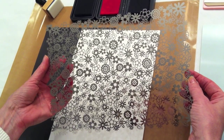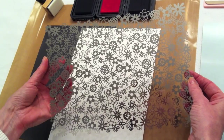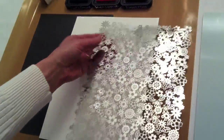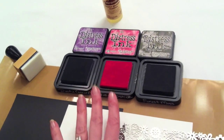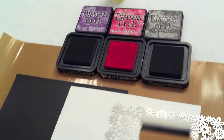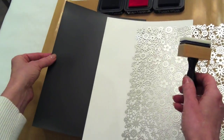I'm excited to bring you this video featuring the new Spellbinders Grand Impressibilities and how to emboss with them using a magnet sheet. The products I'm using are the new Flower Designs Grand Impressibilities, the Tim Holtz Distress Ink in Dusty Concord, Worn Lipstick, and Forest Moss, along with the ink blending tool and an 8x11 custom sheet magnet from StampingScrapping.com.